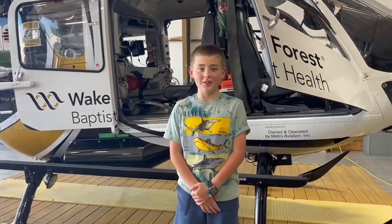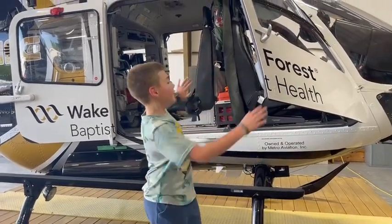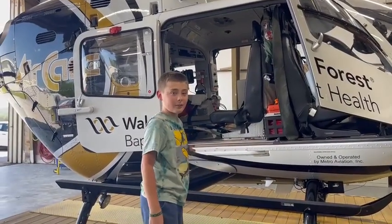Welcome to Easton Medical Services. Today we are going over an EC-135 helicopter medical.